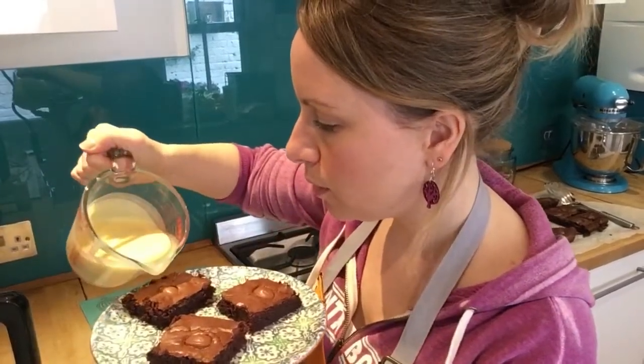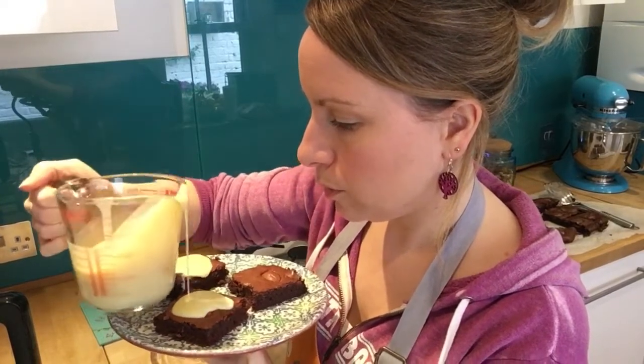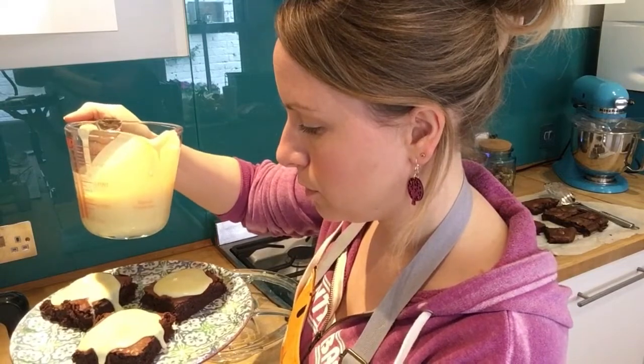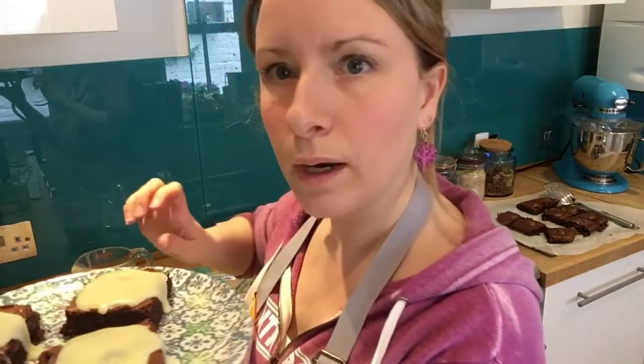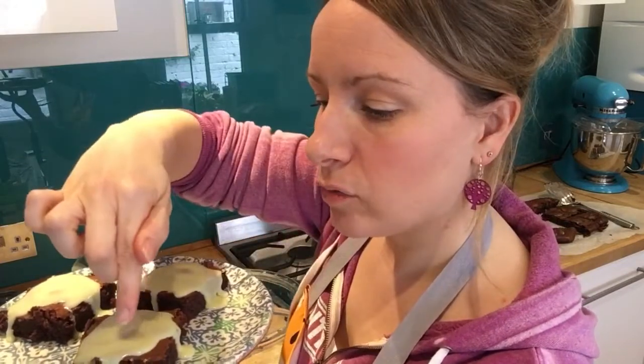I'm going to show you what to do on three of the brownies and then you can do the rest. Just pour the white ganache on and let it drip down the sides — so it looks like a fried egg white. You've got your little eggs, so just let them set. Put the yellow centres in roughly where the cream eggs are poking through. When whoever eats these Easter treats bites in, they'll be surprised because there's a cream egg in the middle they can't see. The brownies look like they've got fried eggs on top, but they taste of delicious white chocolate.